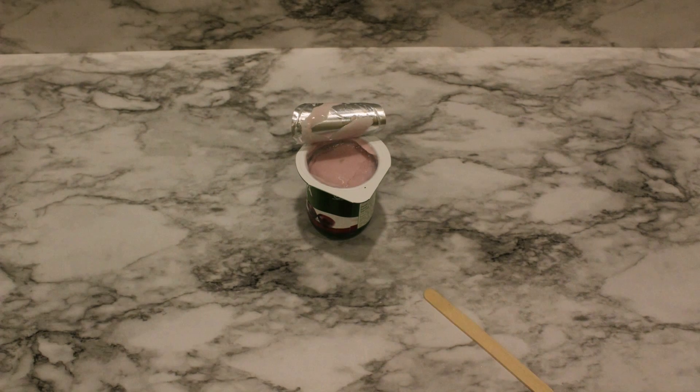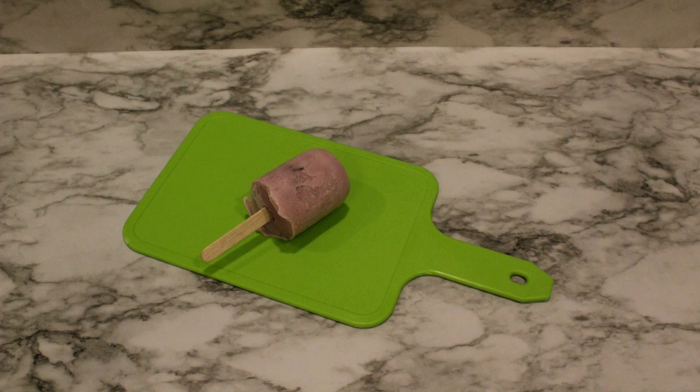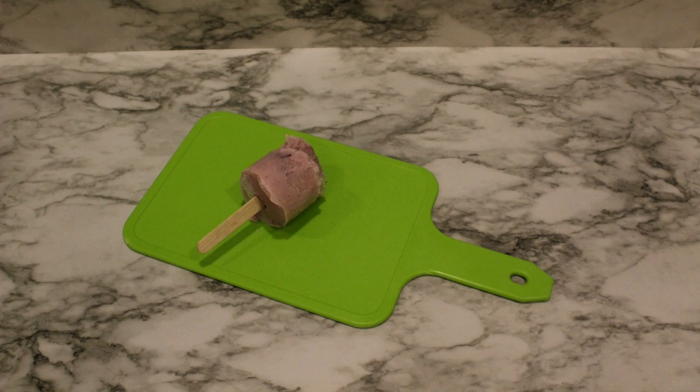Open the container. Push the stick into the middle of the yogurt. Now it goes into the freezer for at least four hours. Hardest part — waiting! Ta-da! Frozen yogurt on a stick. You might need to run a little warm water over the bottom of the container to loosen it. Yum!